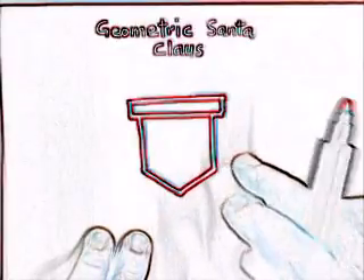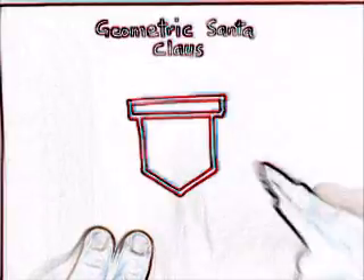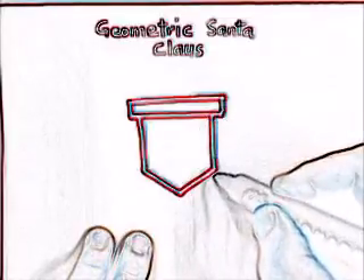Today we will draw geometric center claws. Here are two geometrical figures to start with.